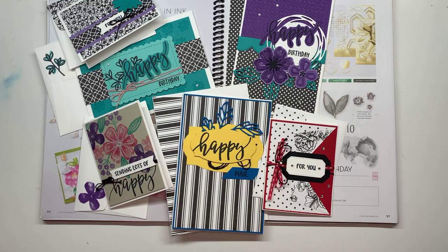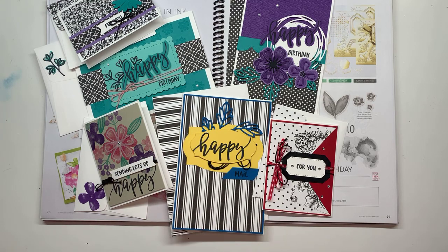I'm an independent Stampin' Up! demonstrator and I really enjoy getting to come and show you guys fun new projects every Thursday. I have been doing this every Thursday for three months now, which I have to say I'm pretty proud of myself — I think I only had to do a pre-recorded video one or two times in there, so it's been fun and I hope that you all are enjoying it as well.